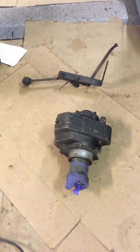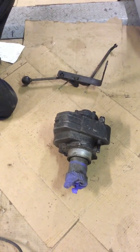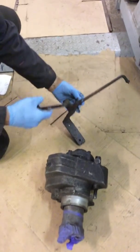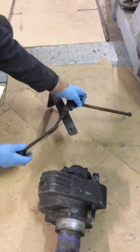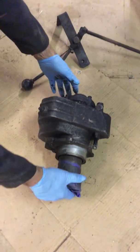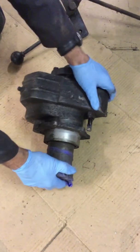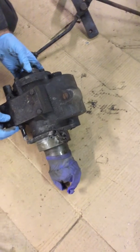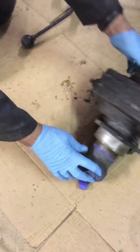The Land Rover Series Overdrive unit includes the operating lever for engaging the overdrive. It came out of a Series 2 and you can see it's all complete.